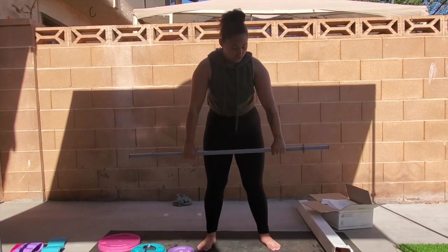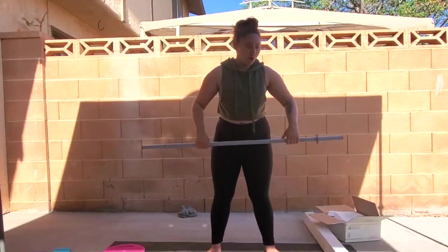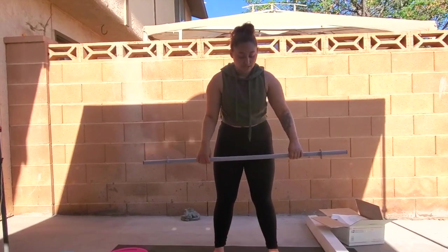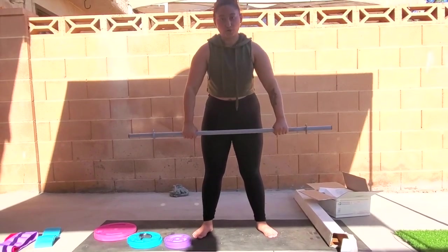So if I have weights on here, I would be able to lift it better than most of the other Olympic style bars, which are the regular eight feet bars. But this gives me more control over what I'm doing.